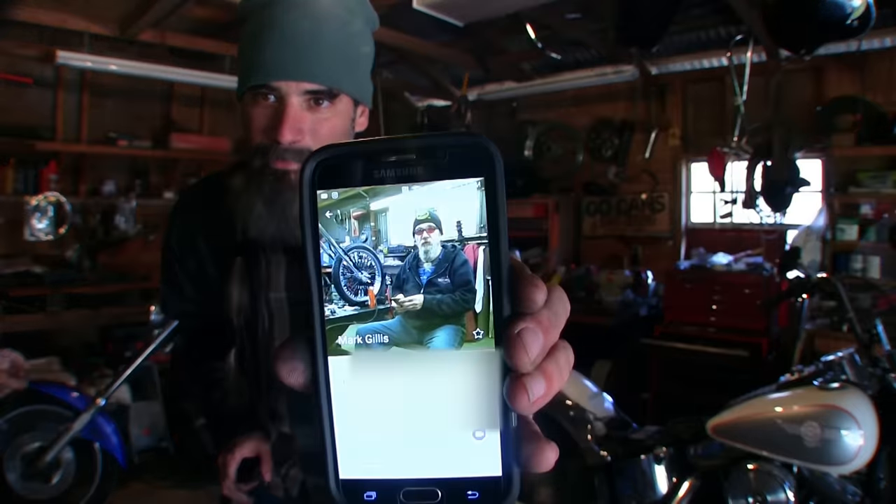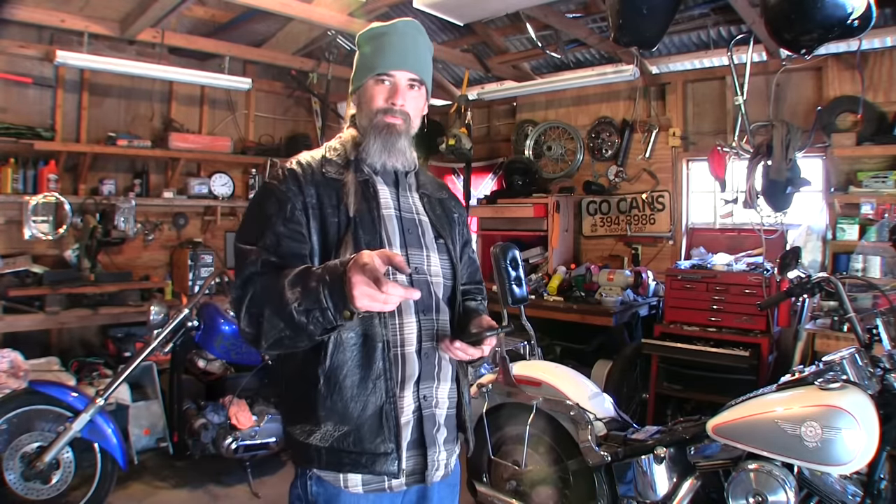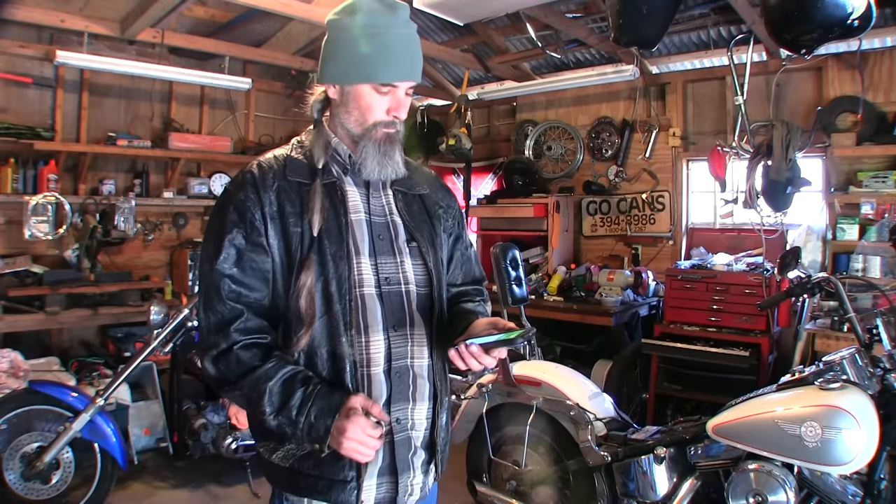That's him right there. He's the main mechanic. This guy has been around before catalogs, before JP Cycles, before eBay, before this kind of thing was even cool. So I'm going to call him up real quick and ask his opinion. Please enjoy this Verizon ringback tone while your party is reached.